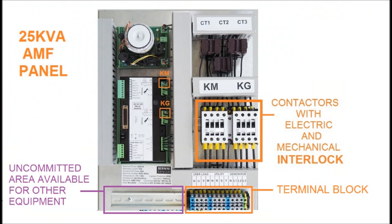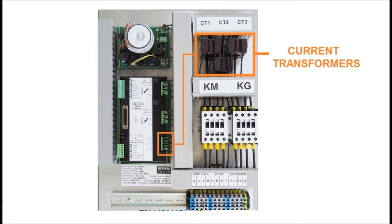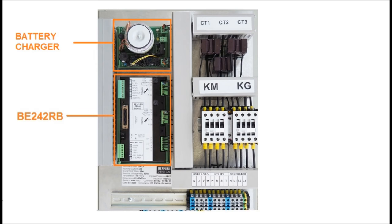This is the recommended backplane settings for a typical 25 KVA panel: terminal blocks, contactors with mechanical interlock, free space for additional equipment, current transformers, battery charger and relay interface board.